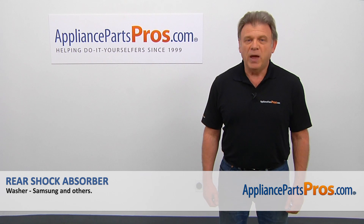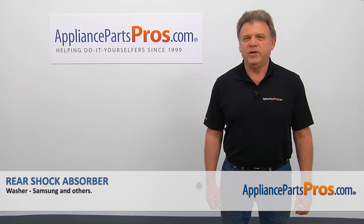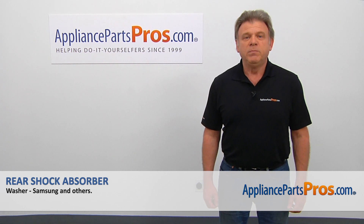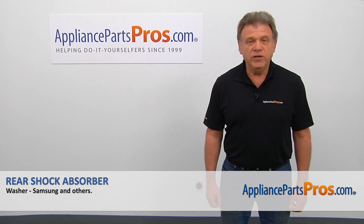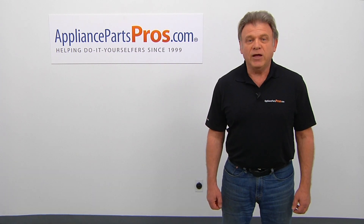Thank you for being a part of another successful repair brought to you by AppliancePartsPros.com. For any of your future appliance repair projects, please check out our other videos available on our site, on Facebook, on YouTube, and on Instagram. We'll see you next time.